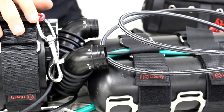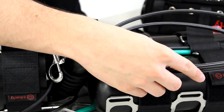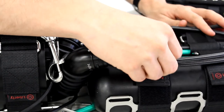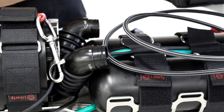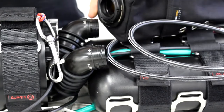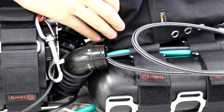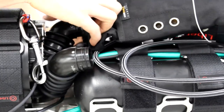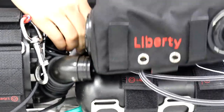Now we're going to place the counter lung and attach it to the side mount. Firstly, you will take the pressure gauges and loosely coil them on the tanks. Then you will take the counter lung and take the left port, put it perpendicular to the body of the side mount. And as with the head — dot on dot — you will press it in and twist it.